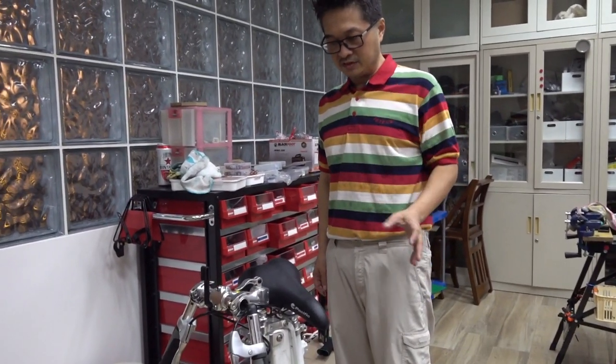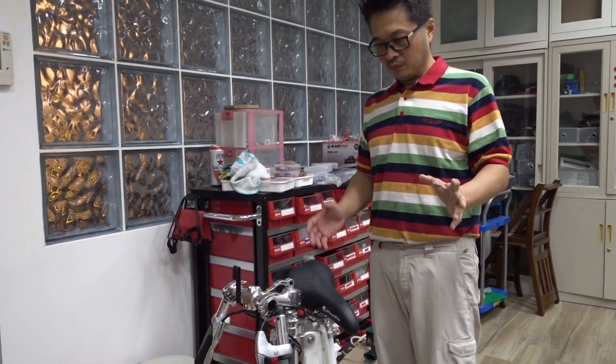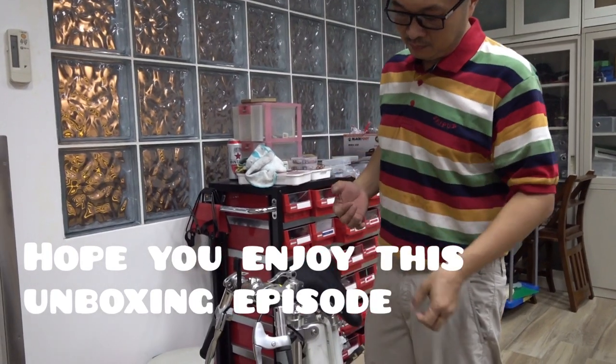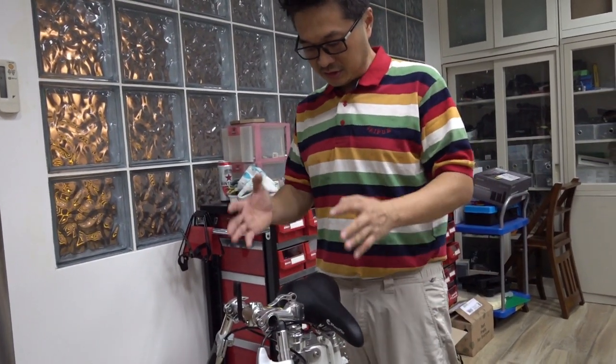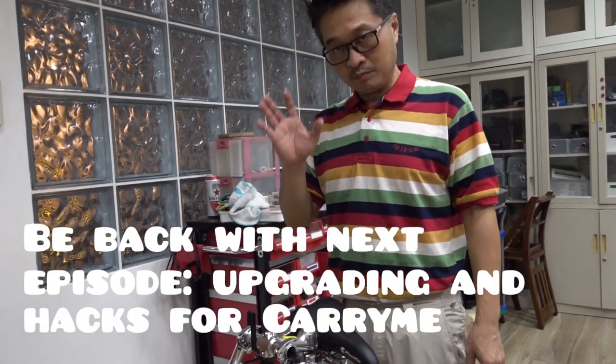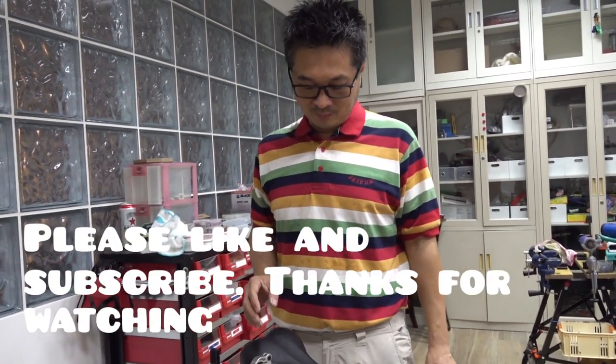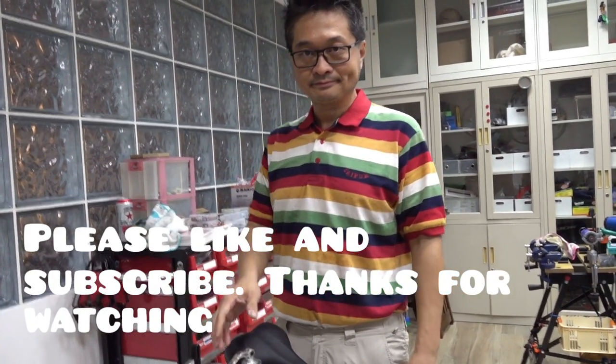Give me some time — I will find some hacks, or maybe some attachments and accessories that are necessary for this bike. Maybe that will be for the next episode: Bike to Work, the second. Thank you. See you. Take care.